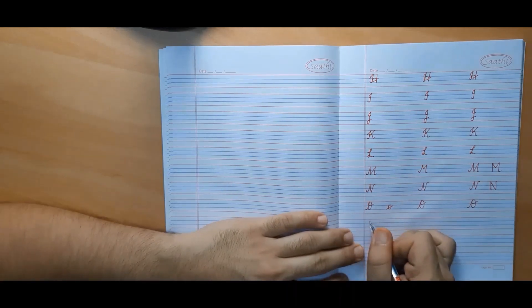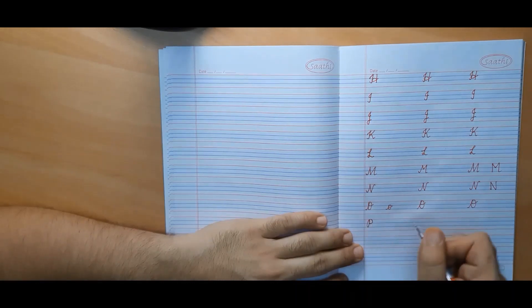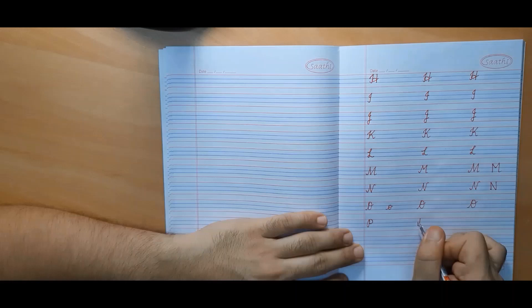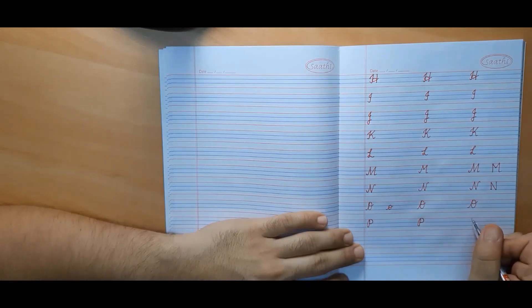Now we will make capital cursive P. It has just one upper curve — we don't make the lower curve like in print P.